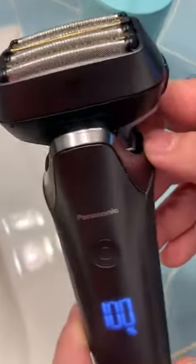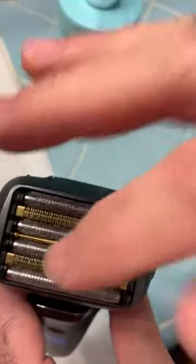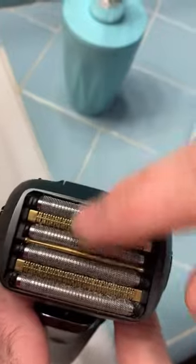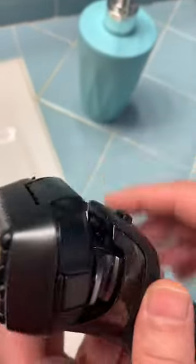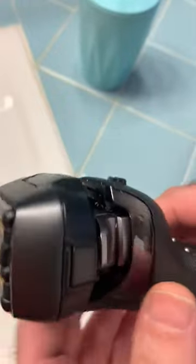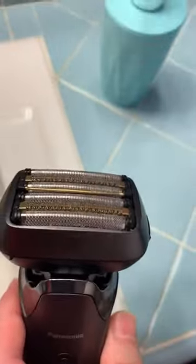Here's the Panasonic Arc 6. They call it Arc 6 because it has six heads, as you can see. This is more advanced than the Arc 5 — it's a new shaver, and I have to tell you that this is the best shaver I've ever had.